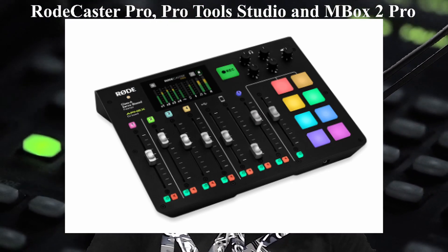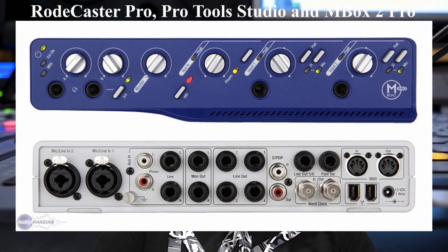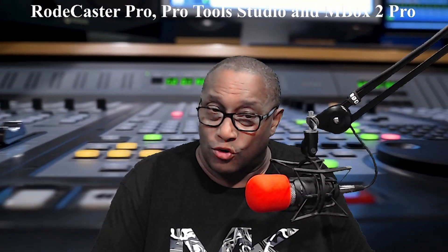Have you ever wanted to connect your Rodecaster Pro with Pro Tools and also use your Mbox 2 Pro as well? I think I may be able to help you if you're having trouble with that.